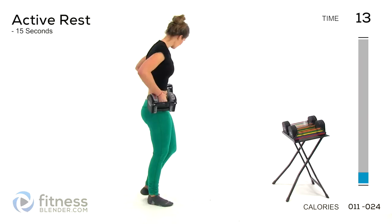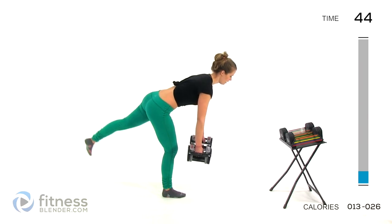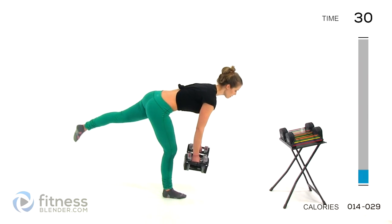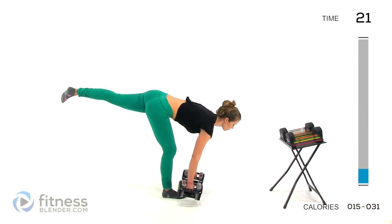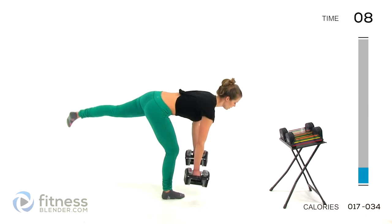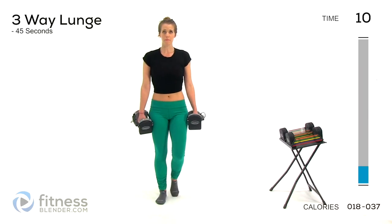Back to that single leg deadlift. I'm going to stick with 12 pounds per hand — 24 pounds total — and we're lifting that opposite leg up this time. Nice and slow down, squeeze, pull yourself back up. I am strength training barefoot today, and I really like it because I can feel my whole foot working instead of having that flat, rigid bottom of a shoe. However, if you are doing HIIT, particularly on a hard surface, you probably want to stick with shoes. Make sure you're not holding your breath. By the end of these intervals, your muscles should really be shaking — if they aren't, check your form first, and if your form is clean, bump up the amount of weight you're lifting.